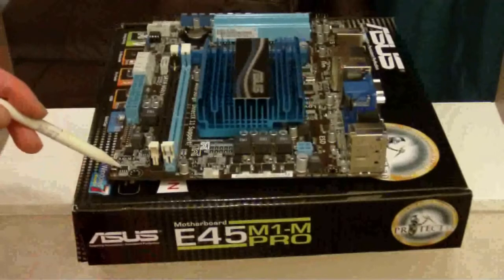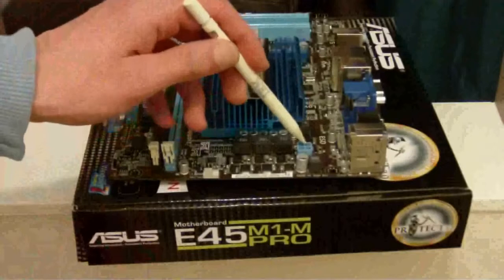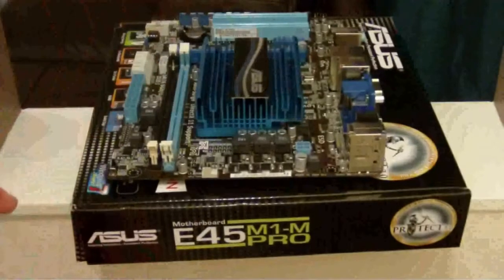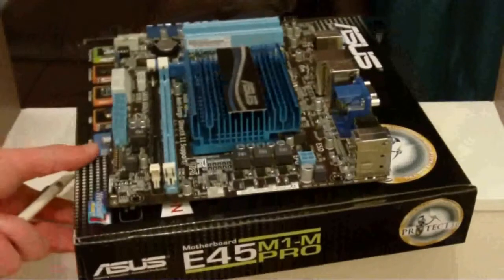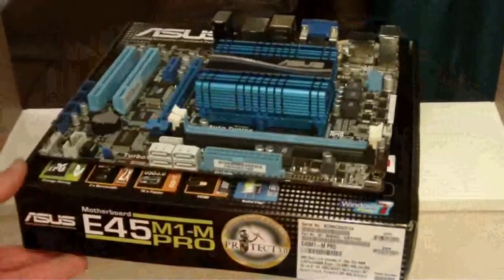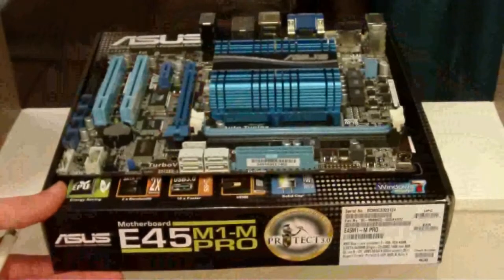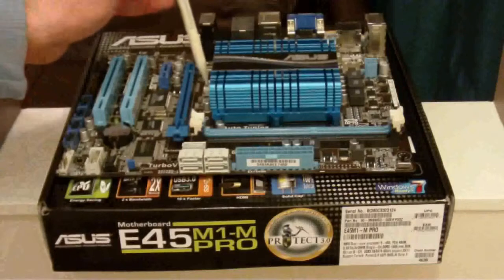On this side we've got a turbo switch, CPU fan, and 4-pin power supply for the CPU. That's about it for all the ports we have on the board. I thought it had another fan output for a case fan — right in the middle there's a case fan.